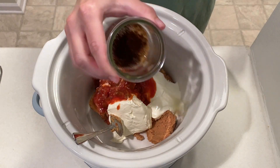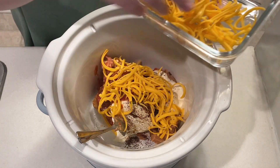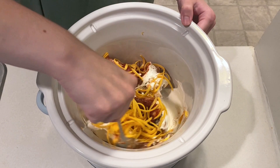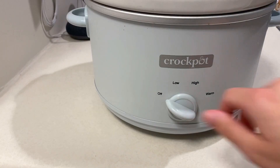This will get seasoned with one teaspoon of chili powder and a fourth teaspoon of cumin. I'm also adding in shredded cheddar cheese and then giving this a quick stir. This will be easier to mix together once everything is warm. This will cook on low for four hours.